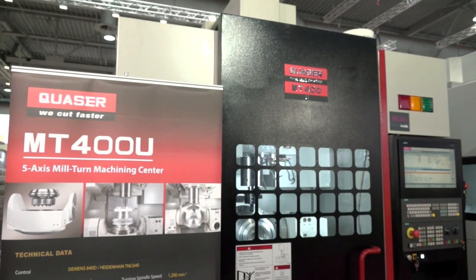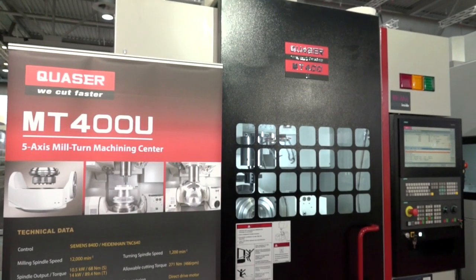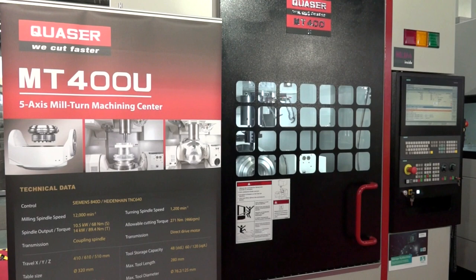Steve, this is some new technology on show here on this Quasar machine. What's different on this MT machine compared to a normal five-axis? We've done a lot on our generic five-axis, the MF range, which is our full five-axis machine. What we've got now is a mill-turn — a five-axis milling machine with turning capability.